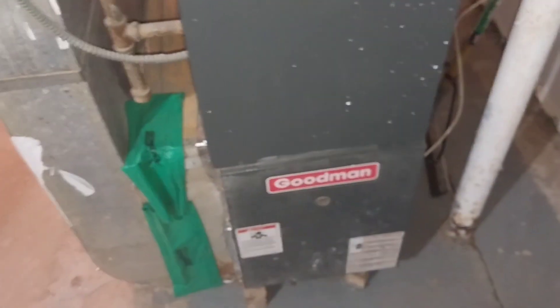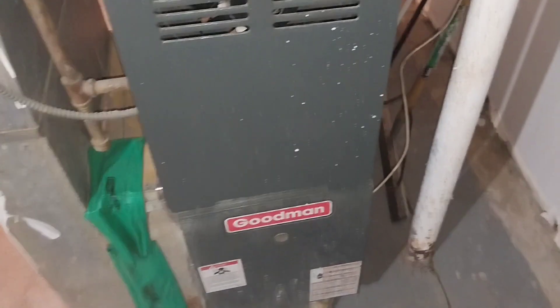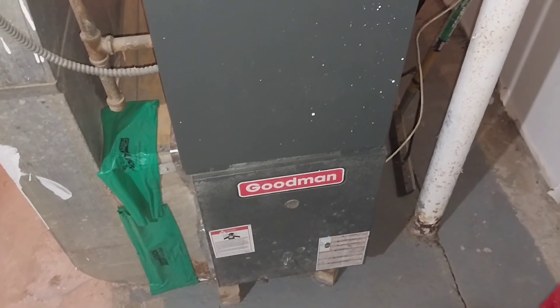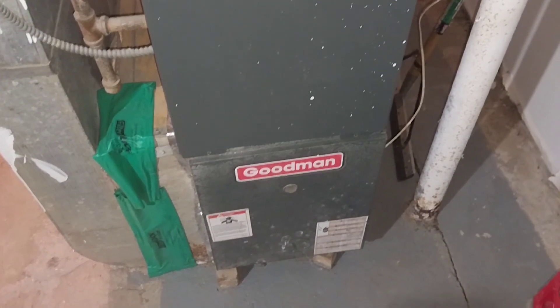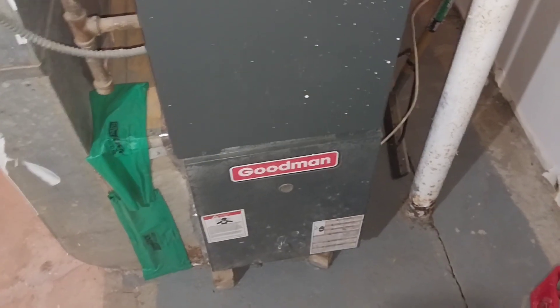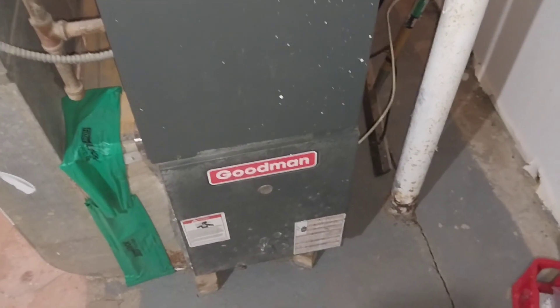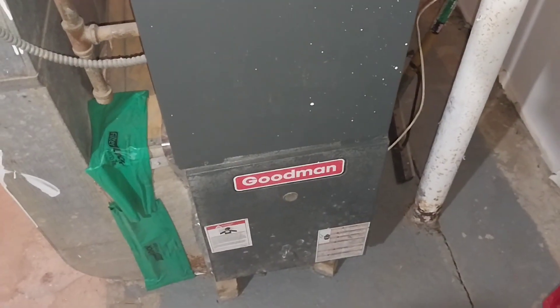Alright everybody, we're back at it. We've got a Goodman furnace — they say the furnace is cutting on, flame is cutting on, running but not heating up all the way. It'll give some heat but then cut off, cycle back on, then cut off again. Those are the symptoms of a flame sensor.